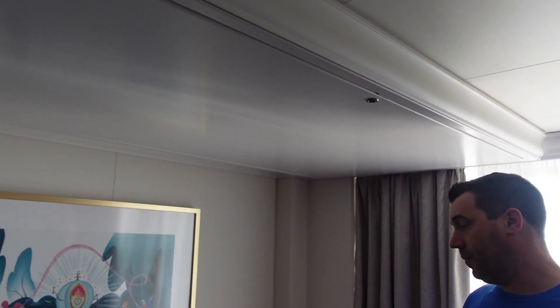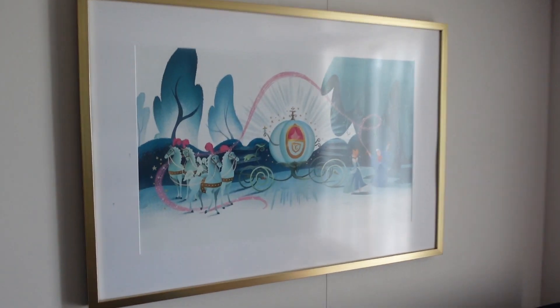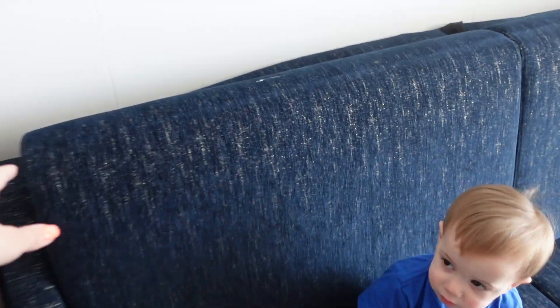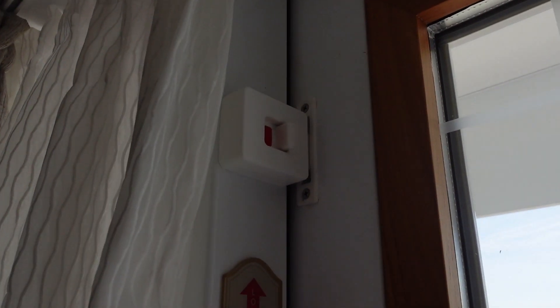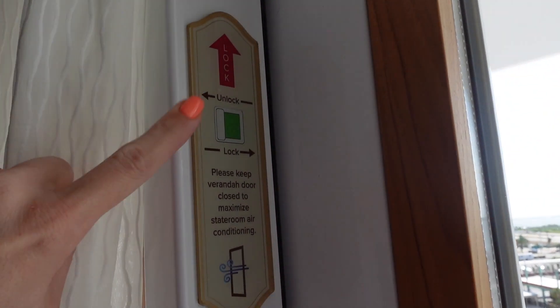Up here, if you use the bunk bed, it gets pulled down from up there. Over here is more Cinderella decor since we're in the Cinderella room. There's also a couch that folds down to become a bed. Coming this way toward the veranda — just note that when we came in the lock was not locked. John noticed that, and it tells you how to lock it, so make sure you lock it when you come in, especially with small children.